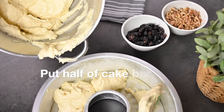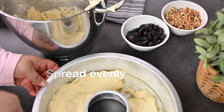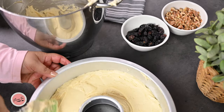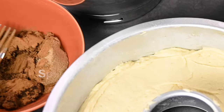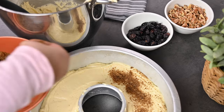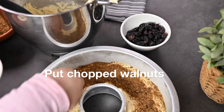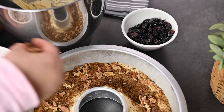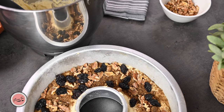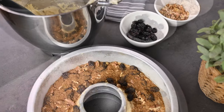First, add half of the batter into the pan and spread evenly on the base. Now sprinkle the brown sugar and cinnamon filling — only two-thirds of it. Next, add the chopped walnuts, reserving one tablespoon for the topping, and add the raisins. Now sprinkle the last quantity of the reserved filling over the top so that the nuts also get a coating of the filling.